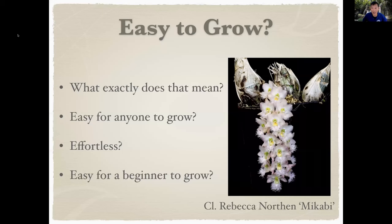So, Easy to Grow — what's the definition? Do nothing to the plant. Low maintenance. Can't kill the plant — like an indestructible plant. As I was designing this talk, I was thinking: is it easy to grow because I know all the tricks, or is it easy to grow because with benign neglect it still grows? Is it easy for anyone? Is it effortless? Is it easy for a beginner?